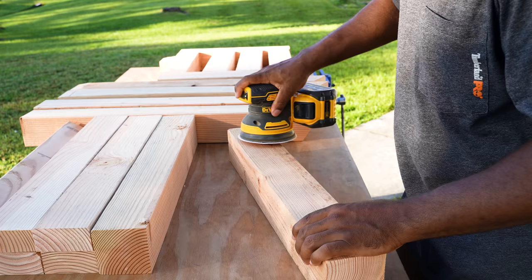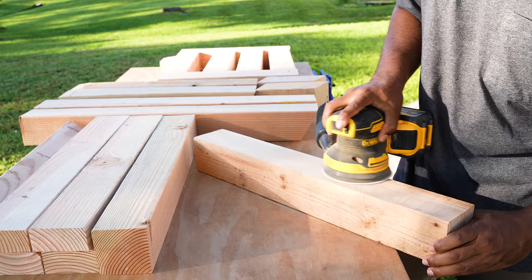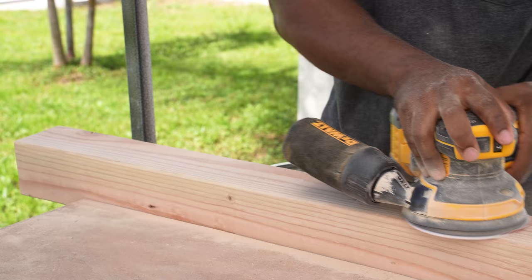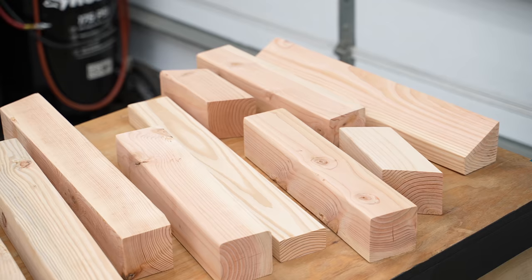The lumber is quite rough so I'll do the best I can to sand it down while the parts are loose. I passed over it with 80 grit sandpaper first, then came back with 120 grit. Now I've got all the parts cleaned up as much as I could using a sander.